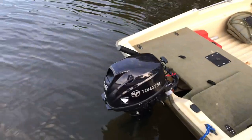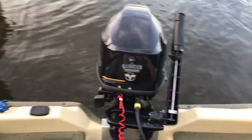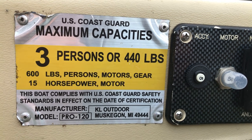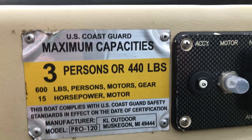This boat is powered by a 9.8 horsepower Tohatsu outboard motor. This does not come with the boat — you will need to buy it or any other motor. Here's the NMA placard for the people who want to see it. This boat supports 600 pounds and a 15 horsepower motor.